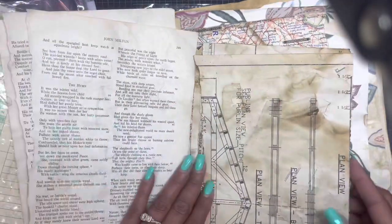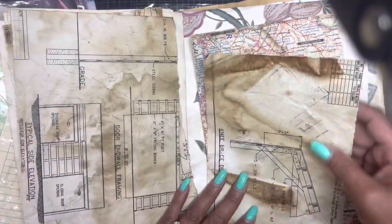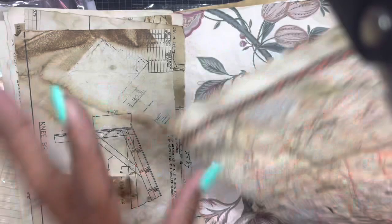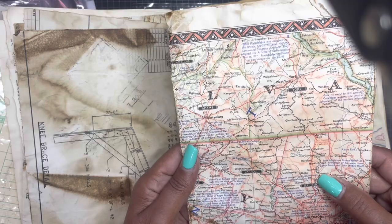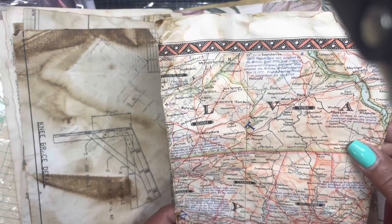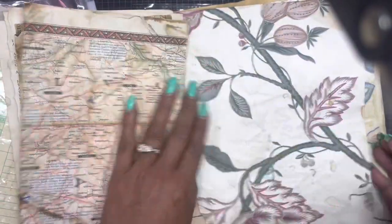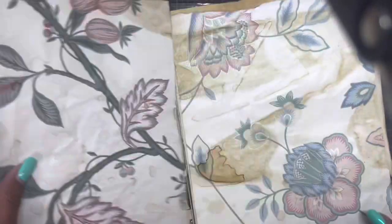Then we have a blueprint or plan — love that. And we have some maps — Baltimore, Montgomery, York, West York, Adams — might be close to me. Here's the wallpaper that she put through the grunge process — love that.